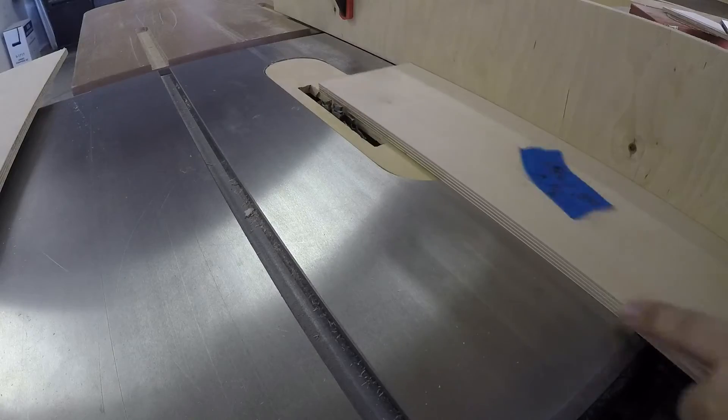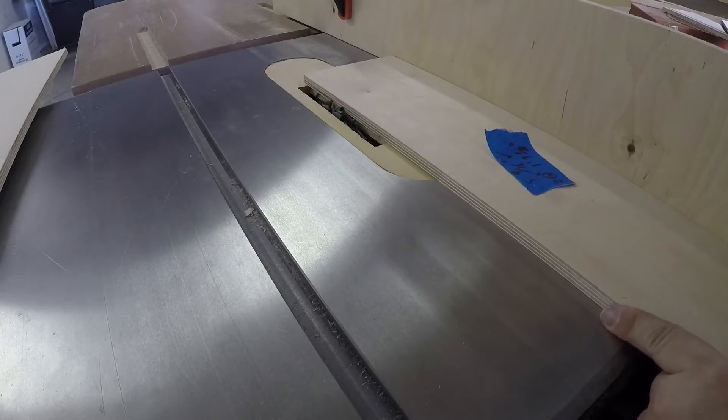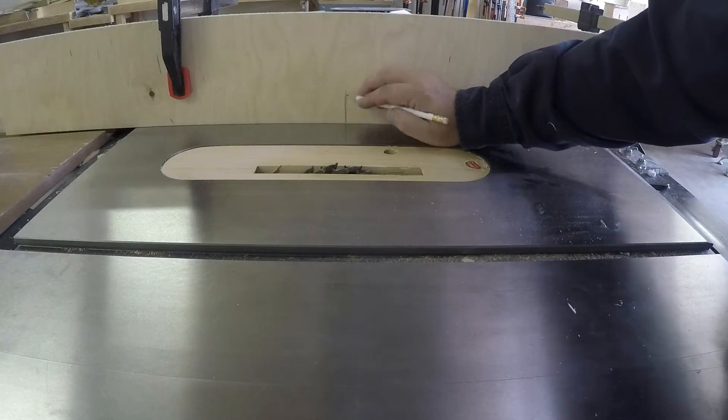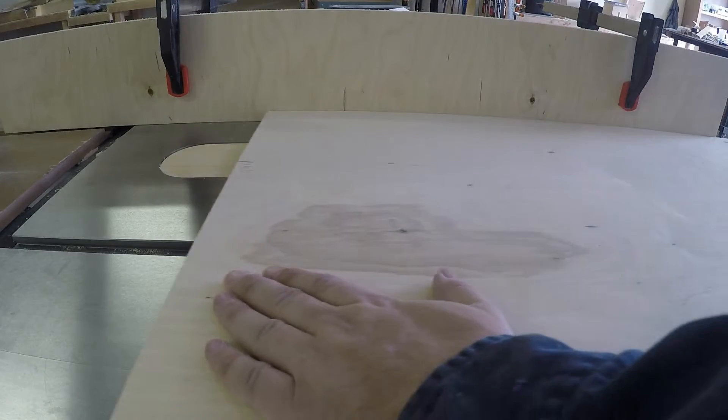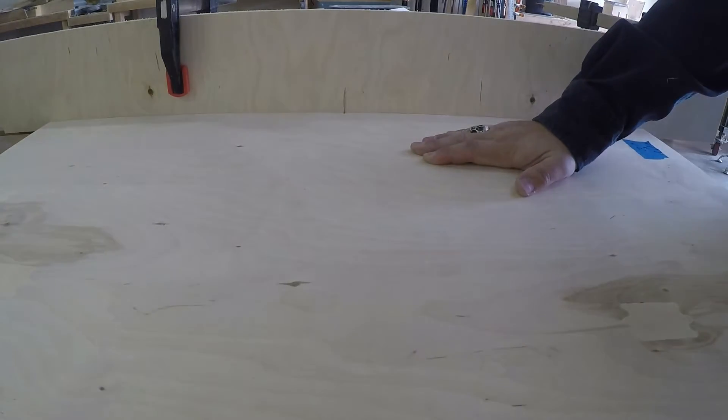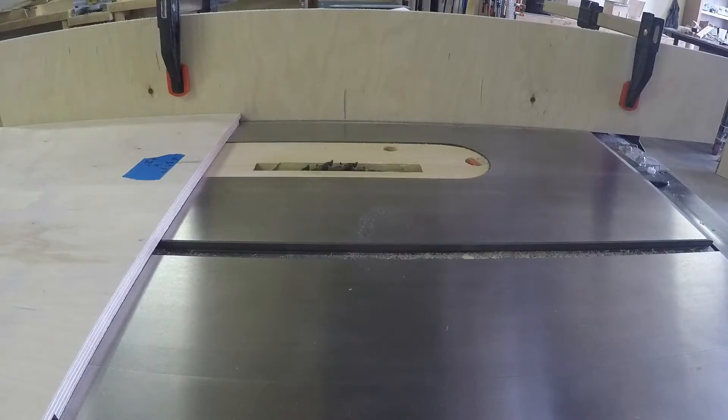This table is going to be built more like a cabinet than a table. So there's going to be several dados cut and interlocking pieces. Here I'm cutting a stop dado, so I only go about halfway through the sheet.